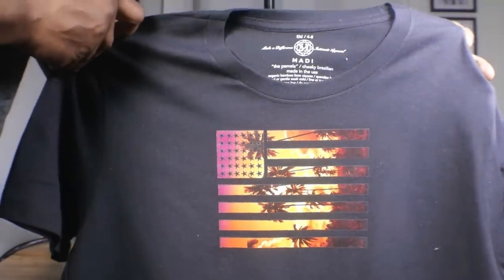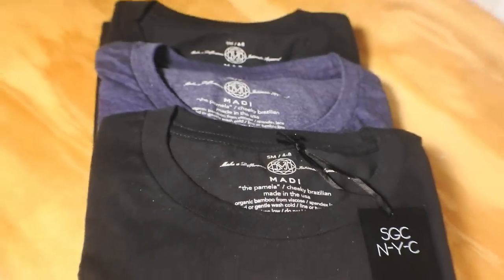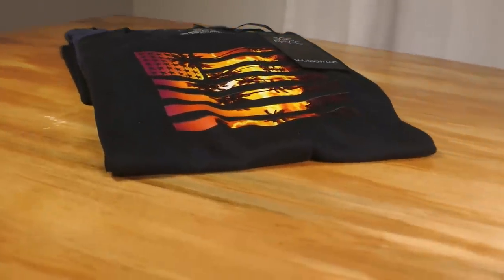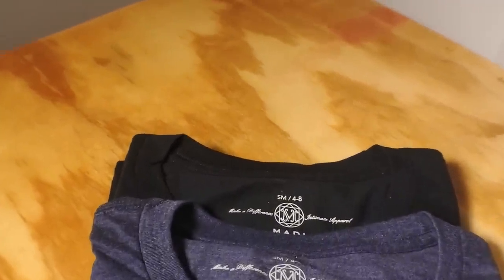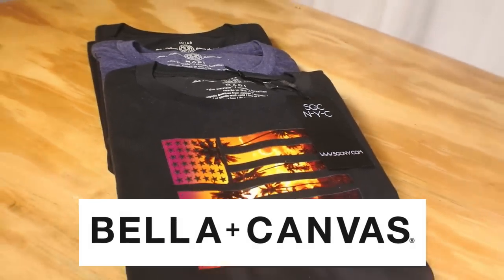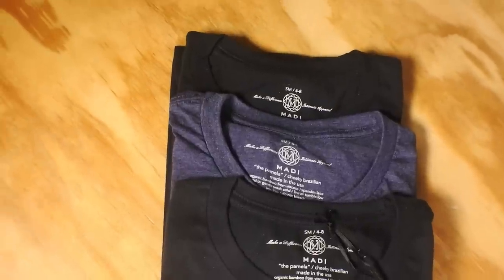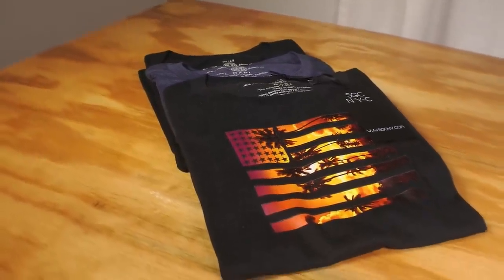That, my friends, is a branded t-shirt ready to sell. I did a bunch of these just to show you how nice and professional it looks, and added a generic hang tag to give it that extra pizzazz. You can get hang tags and back neck labels at ClothingLabelsForYou.com, and the t-shirts themselves come from Bella Canvas. If you want to learn more about branding and making t-shirts like this, I have an entire course — click the card at the top or check the description box.